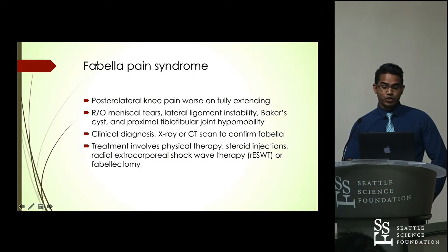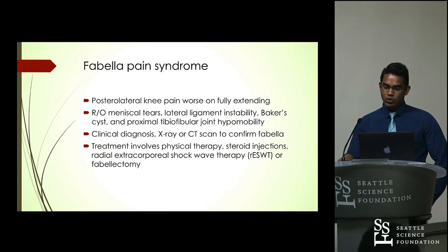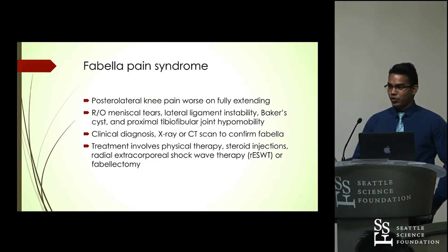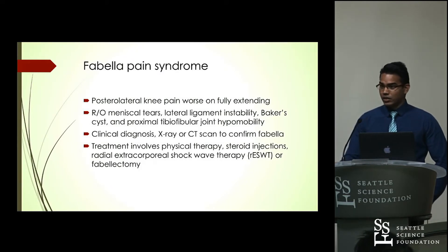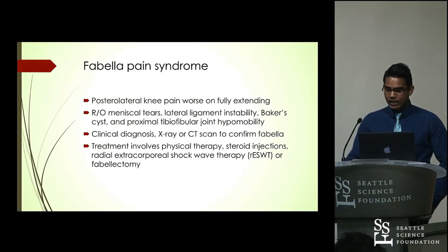Fabella pain syndrome — the patient usually presents with posterior lateral knee pain, and it's worse on full extension. This is a diagnosis of exclusion, so you want to rule out meniscal tears, lateral ligament instability, Baker's cysts, and proximal tibiofibular joint hypomobility. When all of those are ruled out and the patient still has persistent posterior lateral knee pain, you can use X-ray or CT scan to confirm the Fabella and consider Fabella pain syndrome. Treatment options include physical therapy, steroid injection, radial extracorporeal shockwave therapy, or Fabellectomy.